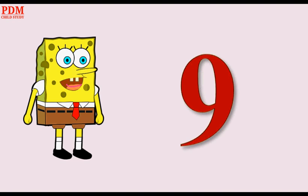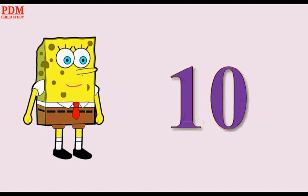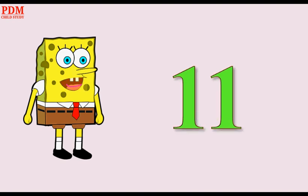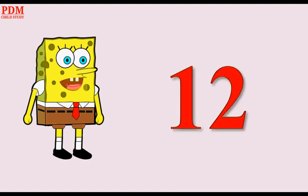Nine. Eight. Seven. Eight. One Zero — Ten. One One — Eleven. One Two — Twelve.